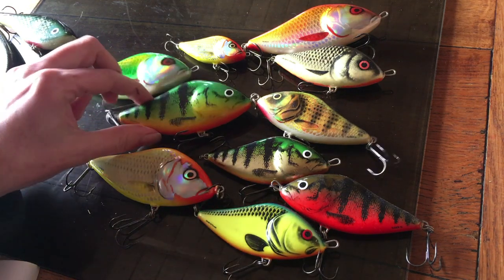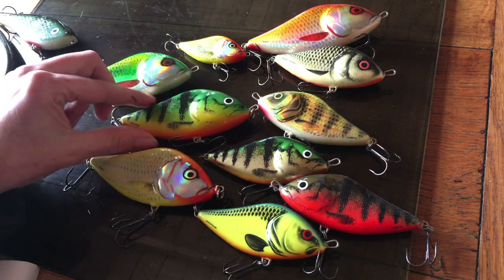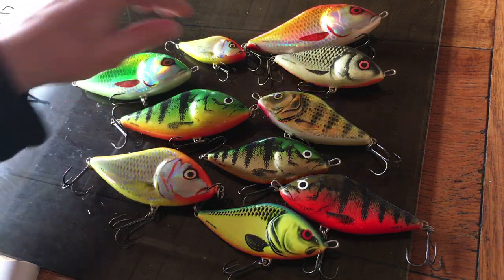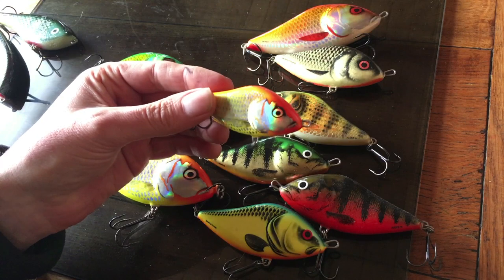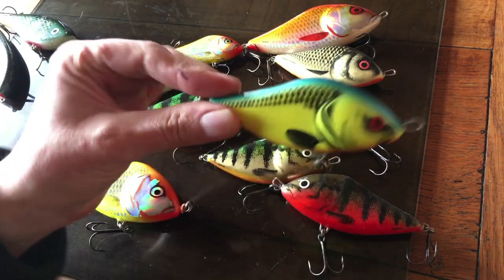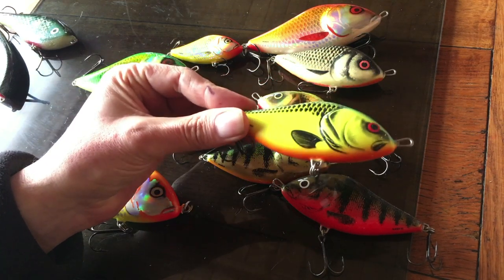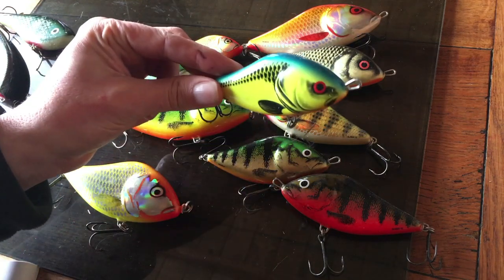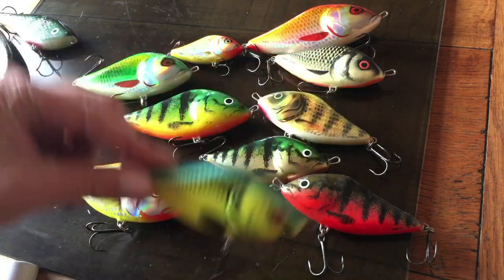I've had success with the right perch colours, and this yellowy fluorescent colour is very good. My number one would be this chartreuse with a bit of blue on the top and a bit of orange on the bottom. Bizarrely enough, that's done really well even in very clear water. So yeah, if I took one it would be that colour.